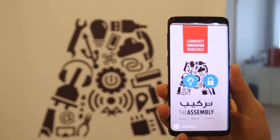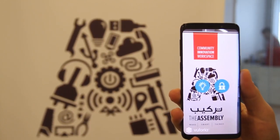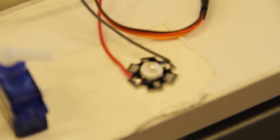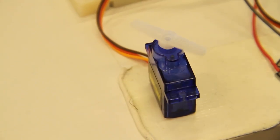And as you can see here with our application, once you point it at the logo, two icons will appear — one representing light, one representing the door. And once you click on it, the LED will turn on, turn off, servo turn on, servo turn off.